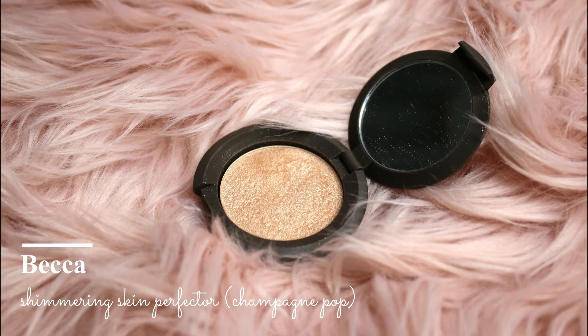Since we are going for a soft look, I am going to use this highlighter from Becca Cosmetics. This is in shade Champagne Pop.